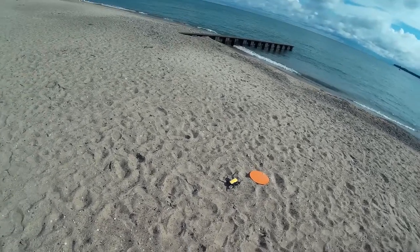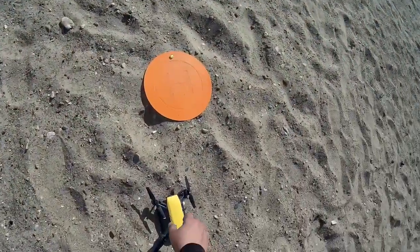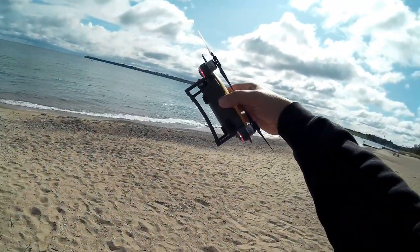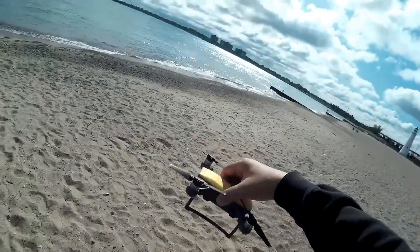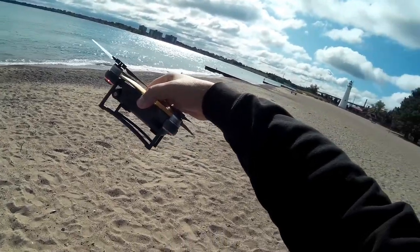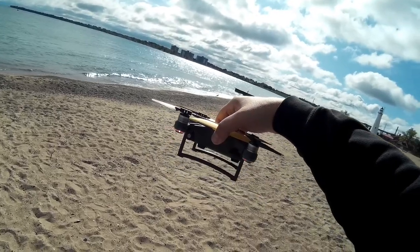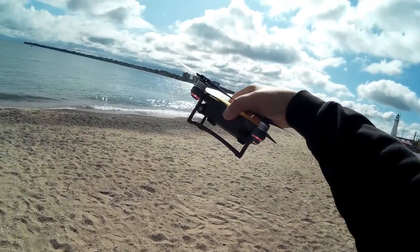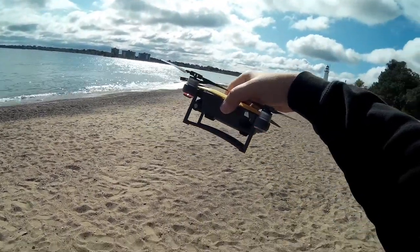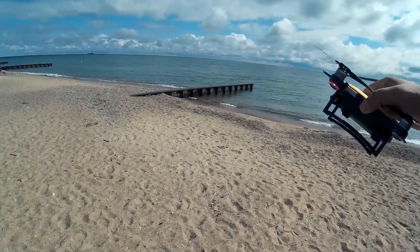Hopefully this worked — hopefully we got some really good video out of this. These legs really come in handy for landing on here. The sand's not the best, but it seems to kind of keep it out. Anyways, I really recommend these legs — I've got them over on the site, I'll have links for them below. I think they're a great addition. Anyways, let me know what you guys are thinking. Let me know what you thought of this one, and hey, we'll see you guys in the next video. Cheers!